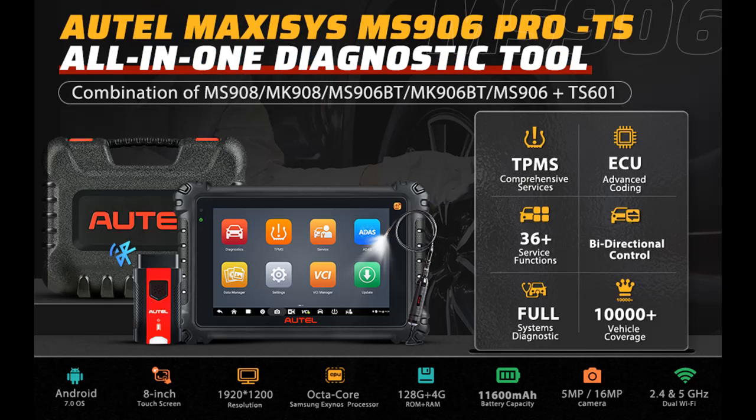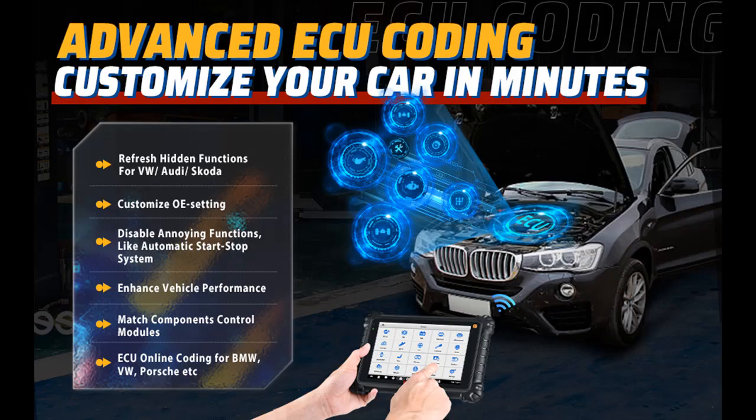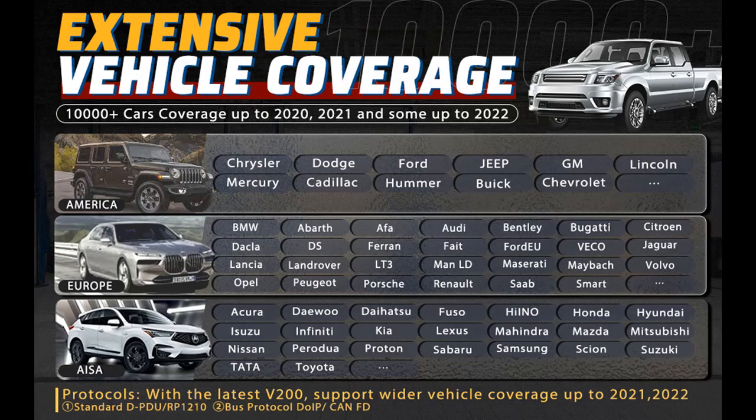Comprehensive TPMS Service — upgraded over MP808TS, MK808TS, and TS608. Unlike previous tools that can only perform basic TPMS diagnostics, the Autel MS906 Pro TS has complete TPMS functions which can fully check TPMS health, activate all known OEM and aftermarket TPMS sensors, 3,000-plus built-in relearn procedures to work on 99% of sensors, and 4 ways to program Autel MX Sensors — 433 MHz and 315 MHz — sensor retrofitting, OEM part number, and more. It helps repair shops save time and get more business.